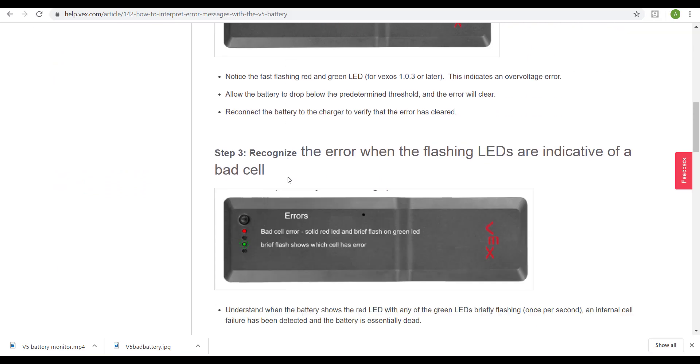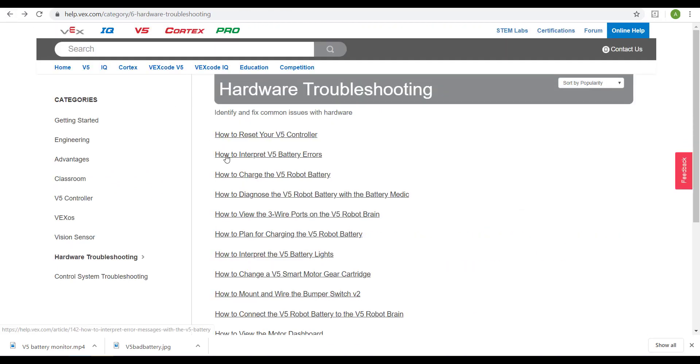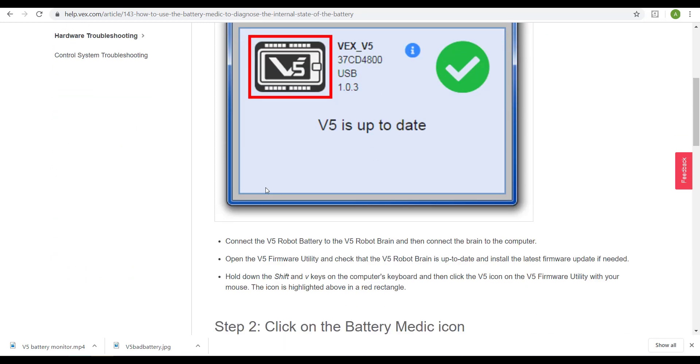Here we can see whatever error message you're getting — it's all there. It's going to describe how to fix it and what it means. But if you want to see a little bit more, you can use the V5 battery medic to really diagnose what's going on, and I'm going to show you how to do that here.